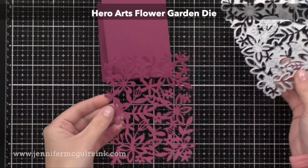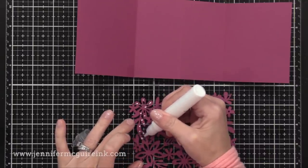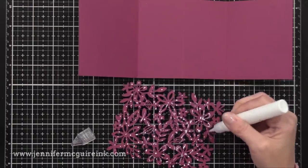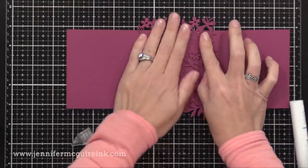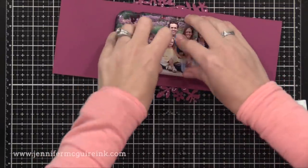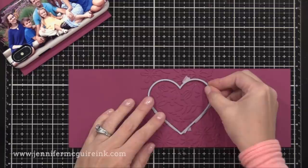For this one, I decided I wanted to use this beautiful new Hero Arts Flower Garden Die. I die cut it also from the plum cardstock. I'm going to put glue on the back of this — I use liquid adhesive. I'm going to glue this right in the middle, over that middle score line, so it's between the two outer score lines. I'll then flip it over, put something heavy on it — usually my phone because that's what's sitting nearby — and let that dry for just a few minutes. Once it's dry, I can trim the excess off that's hanging off the edge. There you can see how I just added a little bit of interest to the pop-up area.